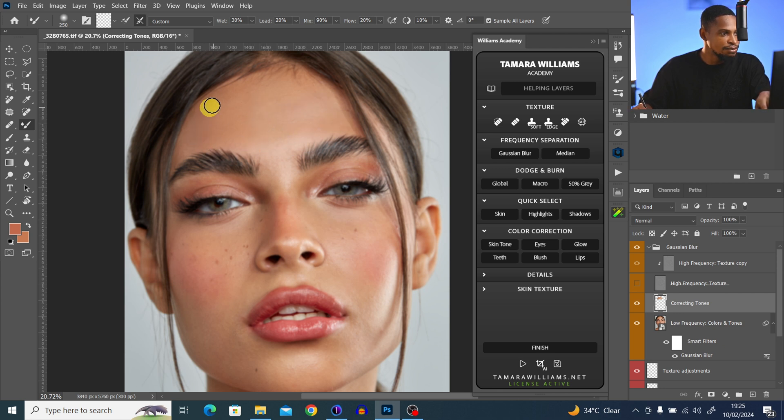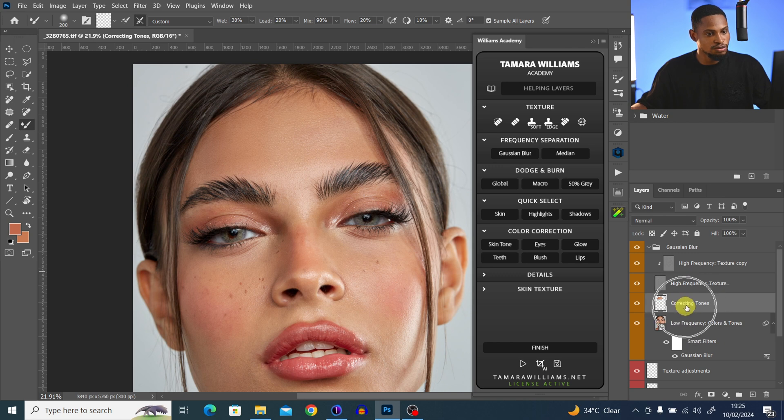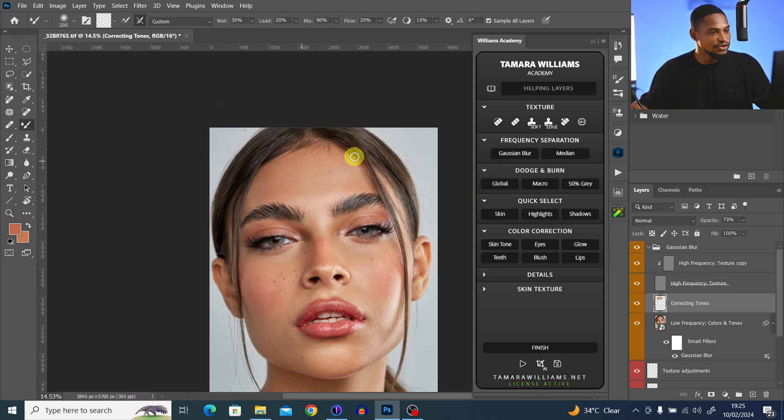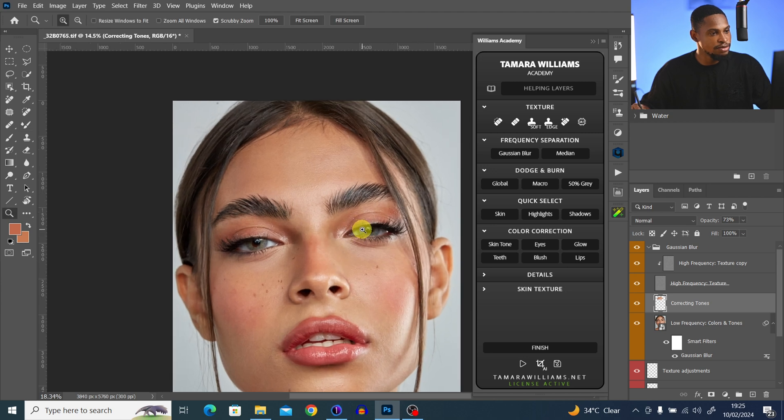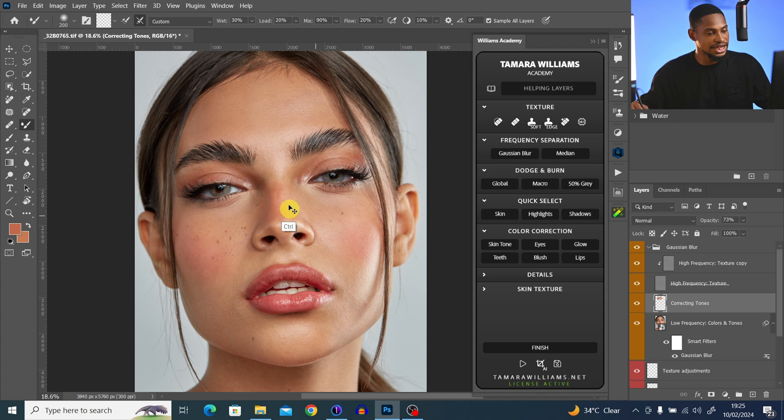Let me show you the before and after of the color mixing. If you feel it's too much, you can come to the corrective tool and reduce the opacity. However, I don't really like using frequency separation to retouch beauty images like this, so I'm going to erase everything I did with the mixer brush and use dodge and burn to retouch this image instead.